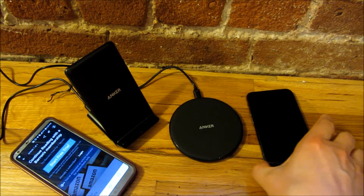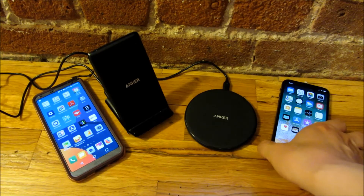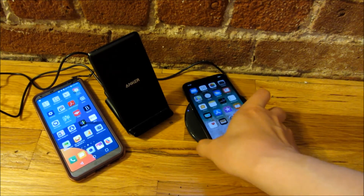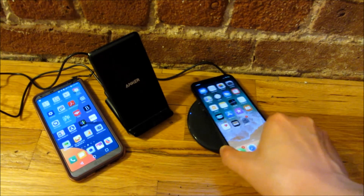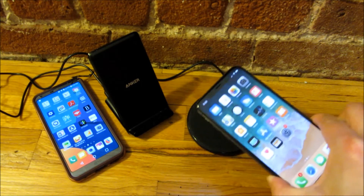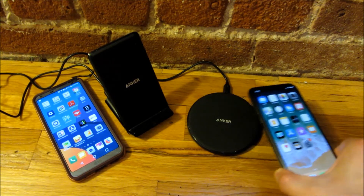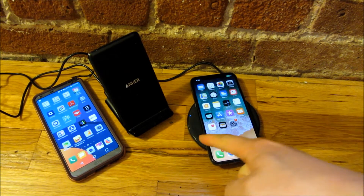I have links to both of these in the description if you want to buy them. Now, there are some pros and cons to each. With the coaster-style one, you need to know the sweet spot of your phone. For example, placing my iPhone in the center turns the indicator light on — it's charging. If I'm off-center, the light turns off and it's no longer charging. You really need to place it properly in the center for it to charge.